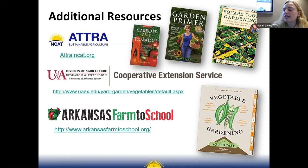Sarah will be sending out all the information — the PowerPoint and the resources Luke provided — to everyone. She'll also leave space for questions and has included some reflection questions in the Google Doc to help attendees think about next steps with their school garden.